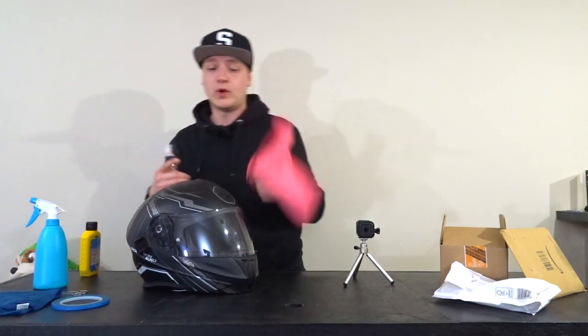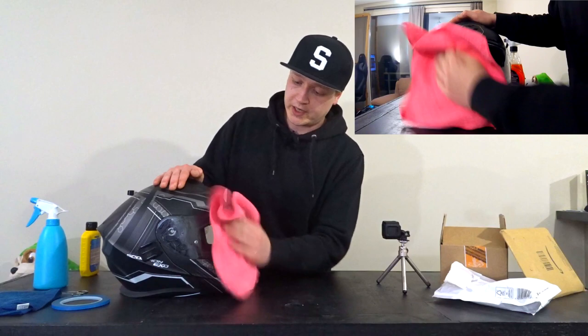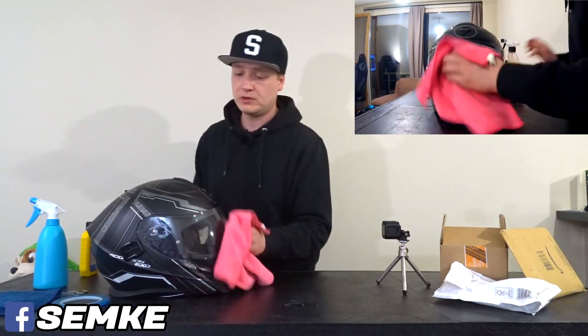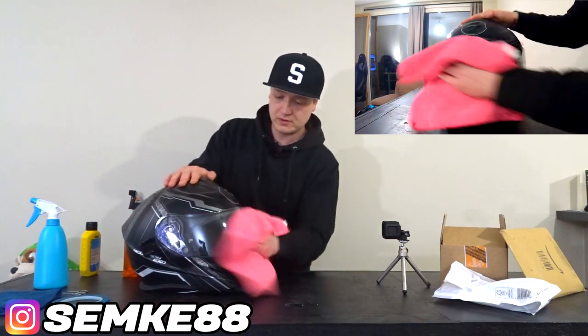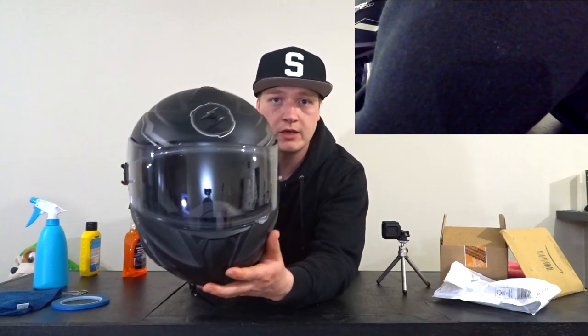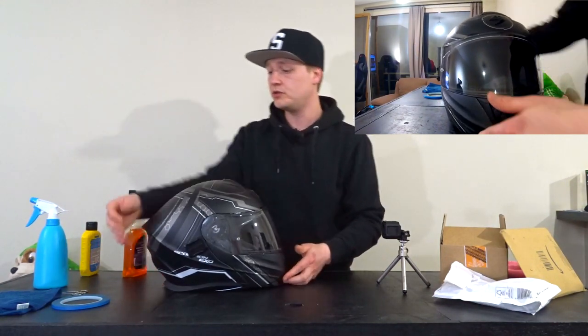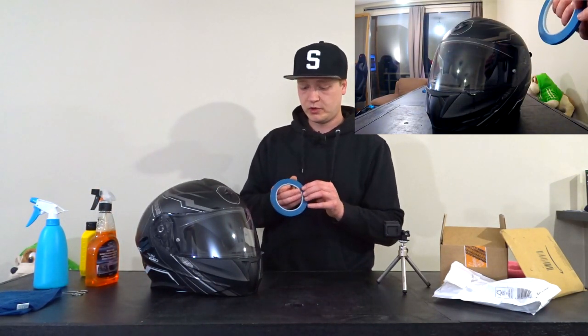What I'm using is bug removal spray — just gonna spray it on the visor and wipe it off, making the visor all nice and clean on all sides. The visor is totally clean now. This is how I usually clean my visor, so this is our control. Now we're gonna get some tape and divide the visor into two halves. I'm going to put the Rainex on this side and leave the other side with just the bug spray cleaning method.